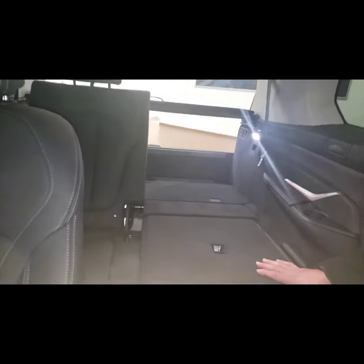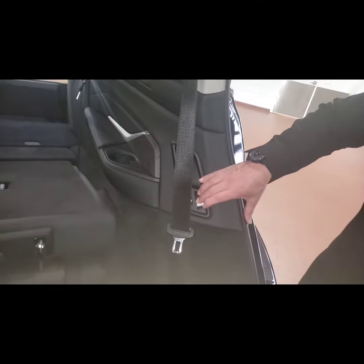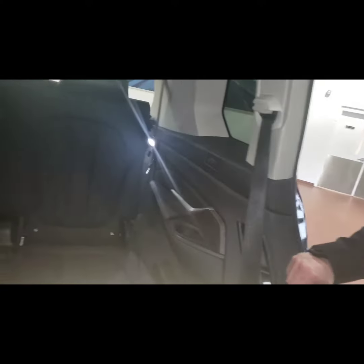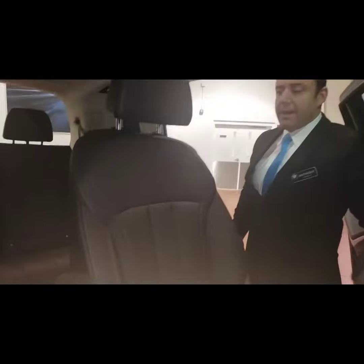For the purpose of this demo, I left this seat down. If someone goes to get in and the seat is down, you have some controllers here that you can use to put the seat back up — just hit the button and it puts the seat back up. You do have to manually put the headrest up. When they're in, just put the seat back and it'll return to its normal position.